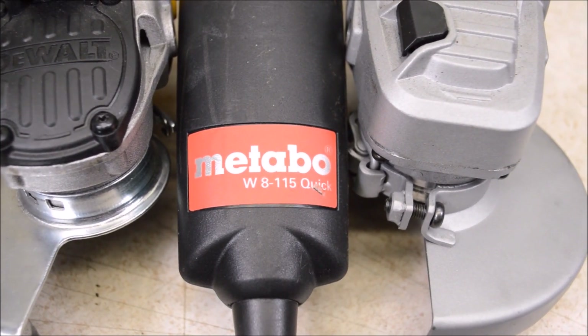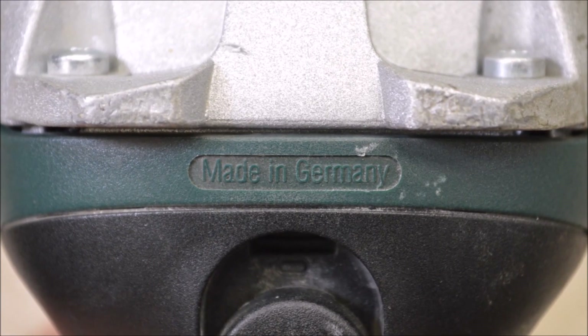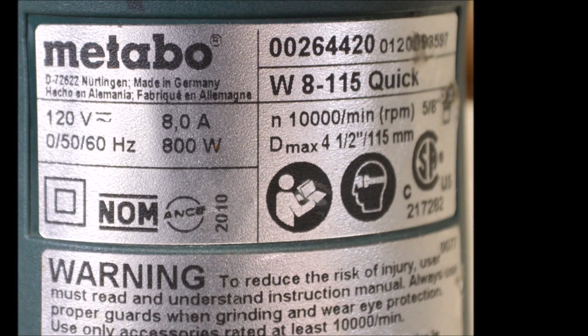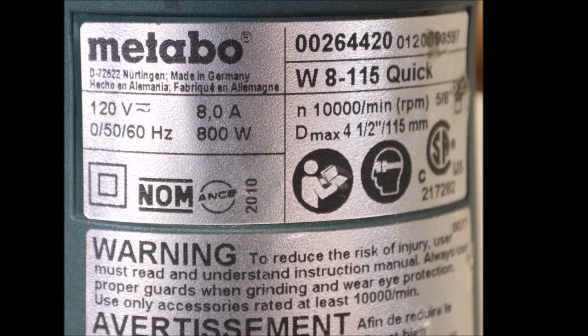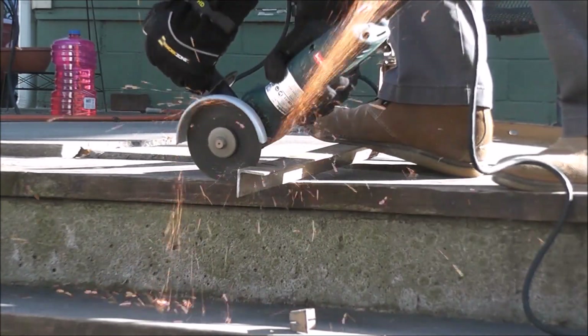I got the DeWalt grinder as a test sample a while ago, but I bought all the other grinders here with my own money. I'm not going to show every part of the other grinders because I already did that in other videos - I'll put links in the description.